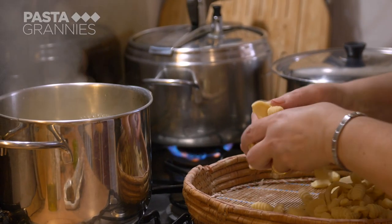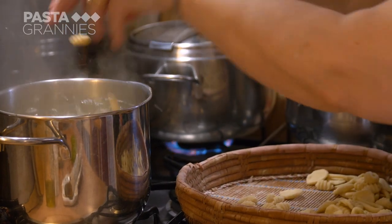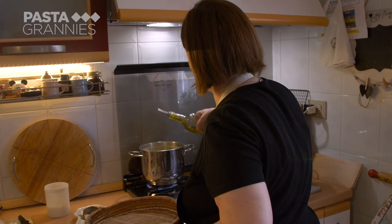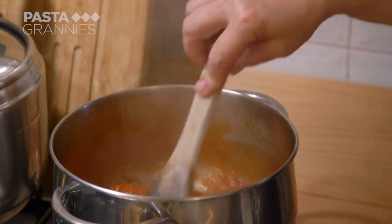Carolina cooks the three shapes together, adding a little olive oil to the salted water. The tuna sauce, meanwhile, has thickened nicely.